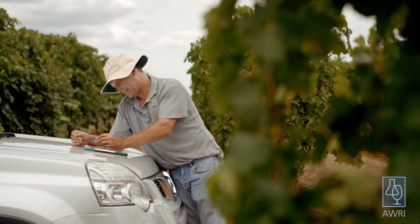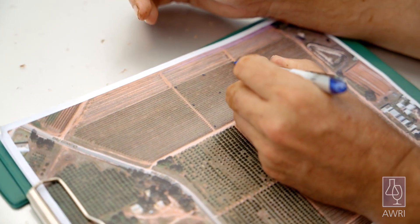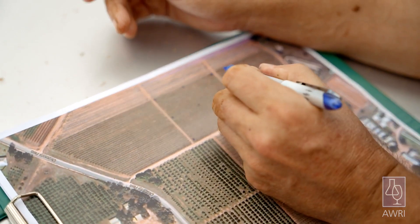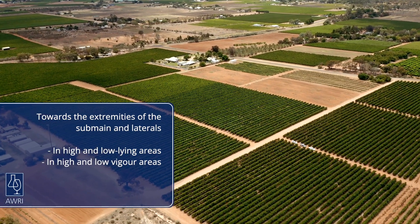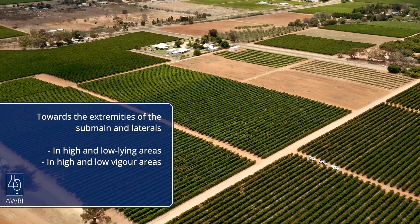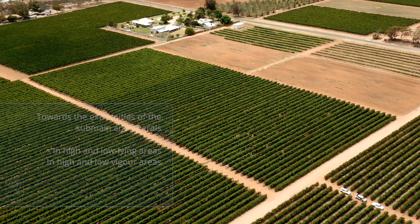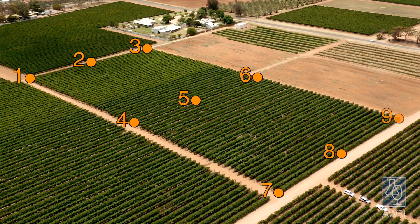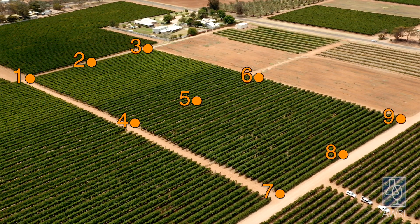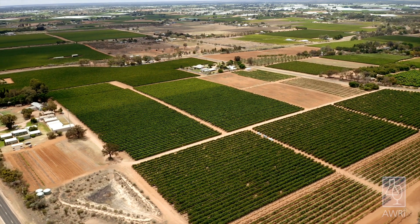To determine how uniformly your irrigation system is performing, these measurements should be conducted at different points in each valve in your vineyard. Measurements should be taken towards the extremities of the sub-main and the laterals, in high and low lying areas, and in high and low vigour areas. In most cases nine monitoring sites per valve is sufficient. These measurements should be taken in each valve at the start of the season and at regular intervals throughout the season to track any changes in irrigation performance.